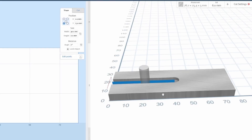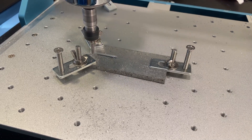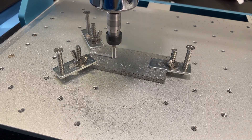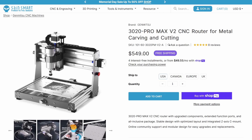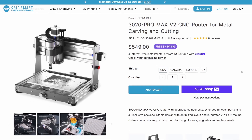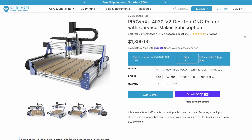However, if you're looking to machine harder materials like metals or remove a lot of material, you generally have two options. You can either get a smaller and more rigid machine at the same price point, like the 3020 Pro Max V2, or you can get a large machine that's rigid, powerful, and accurate, like the Prover XL 4030 V2, but it comes at a higher cost.